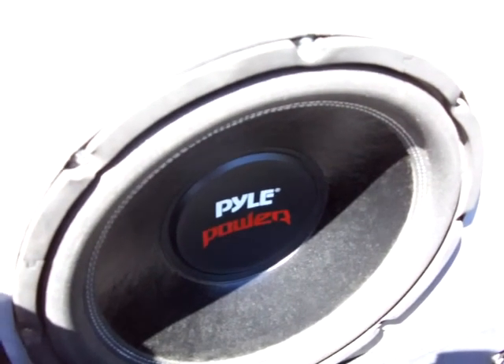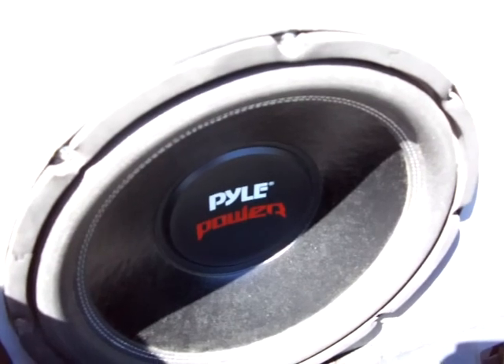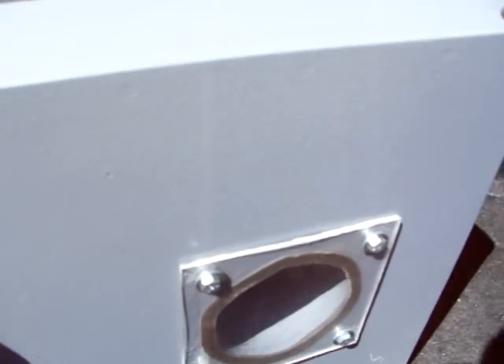This is a PAL Power. It's a 15 inch, 2000 watt peak, 1000 watt RMS. I did a port for it too, and now it's sealed. And as you can see in here, the magnet is not hidden like the Sunstorm R.